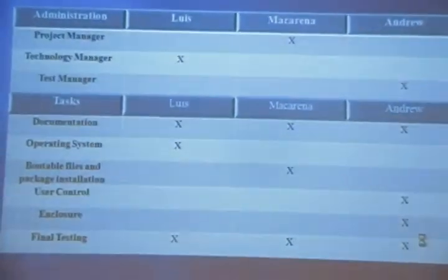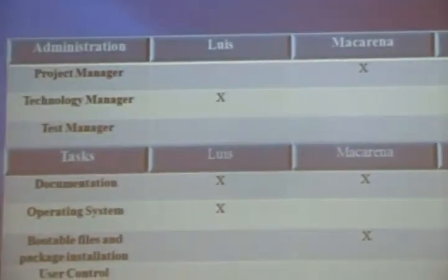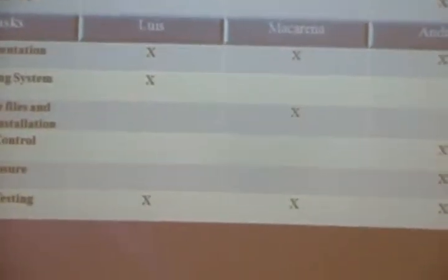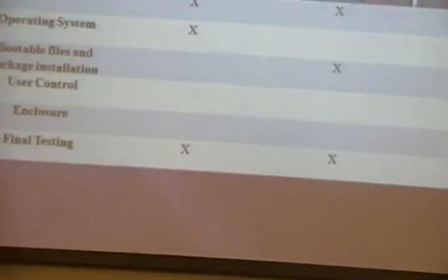Here are the team member contributions. Every member had administration tasks — one member was the technology manager, another was the test manager, and I was the project manager. Everyone worked on documentation, research, and final testing. One member worked on the filesystem for the new system and built the casing, and also did research for the application to control the device. I built the bootable files in order to provide access with our device.